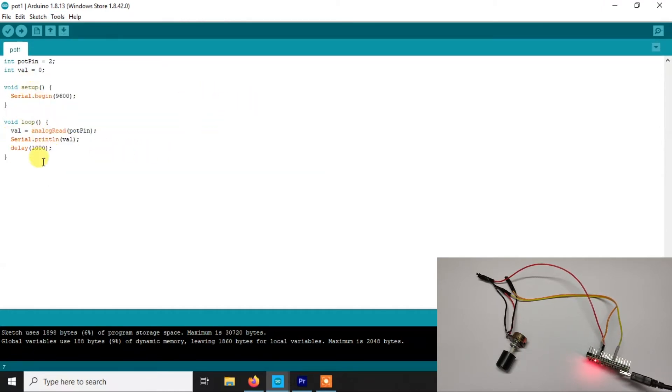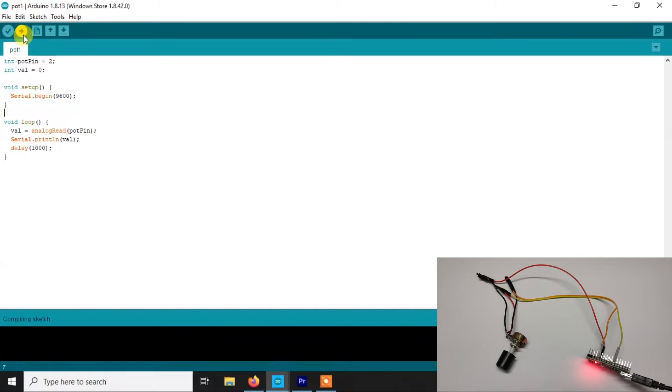Now it's a very simple code. We are defining pin number A2 as the pot pin, because we connected the middle pin to A2. We have a variable called val in which we are going to store the value we get from the potentiometer. We initialize serial communication so that we can print values in the serial monitor. In the loop, we are reading the analog value from the pot pin, printing those values in the serial monitor, and giving a one second delay. So basically, each second it will print out the value of the potentiometer in the serial monitor.